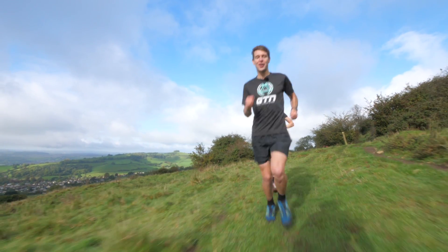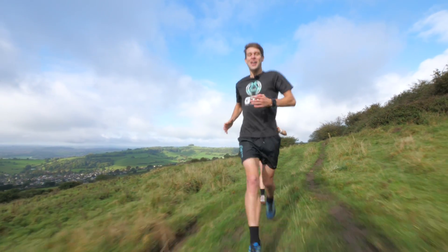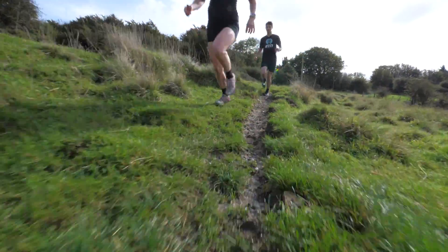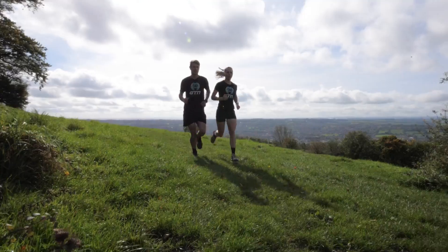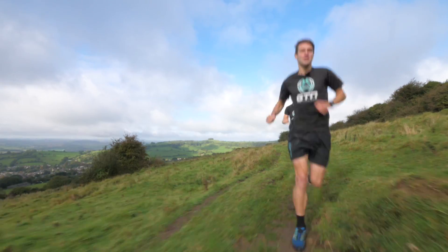One of the best things about trail running is the variety. No single trail is the same, but with that it does bring its own challenges. You do need to concentrate, which isn't such a bad thing — it's a nice distraction from your everyday thoughts and stresses whilst getting out and exploring new trails.